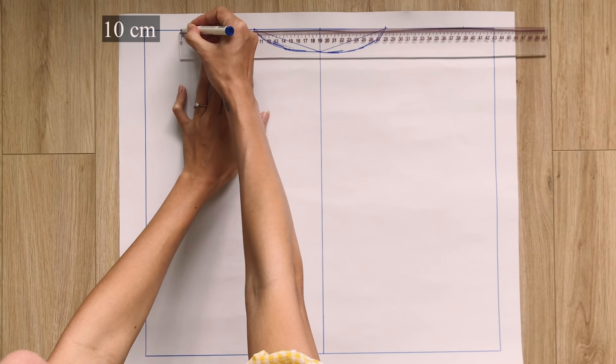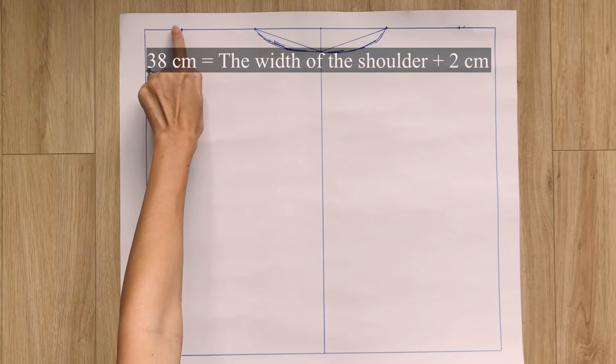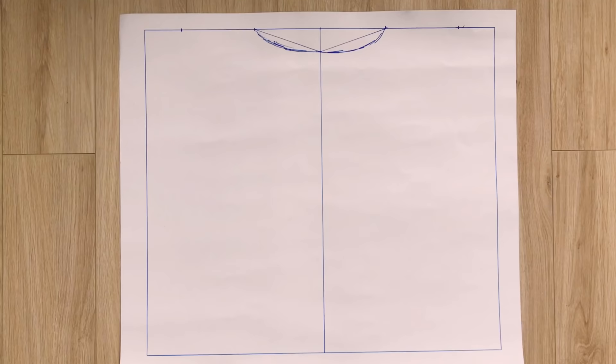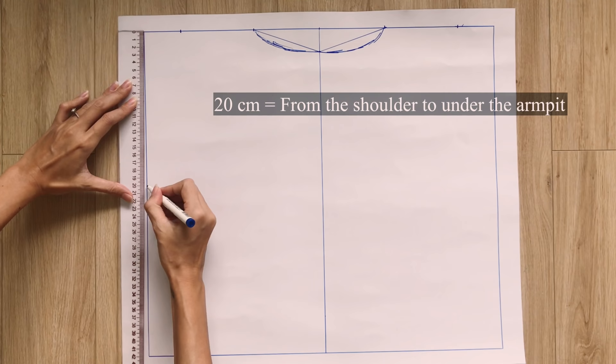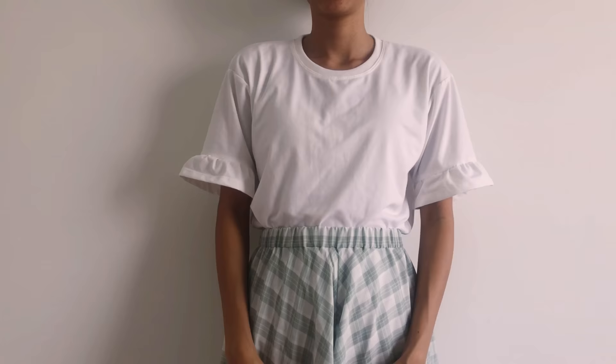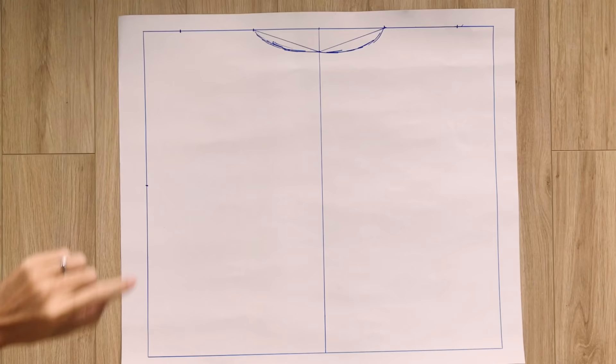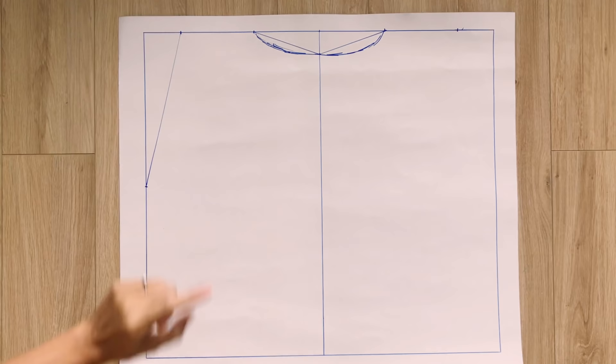From the 2 marks on the width line, I mark out 10cm on each side, so the width between the 2 new marks will be 40cm — the width between the 2 shoulders plus 2cm for seam allowance. From the top of the length line, I mark down at 20cm, which is the width from the shoulder to over the armpit. Then I draw a curved line from this mark to the mark on the width line to create the sleeve line for the back pattern.